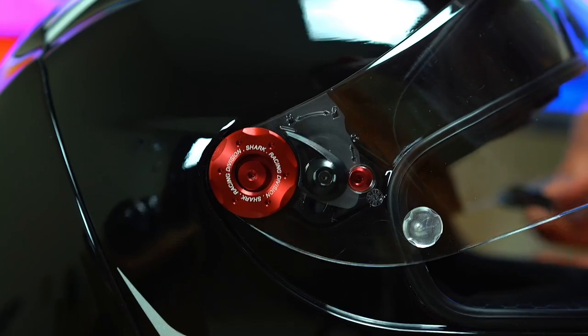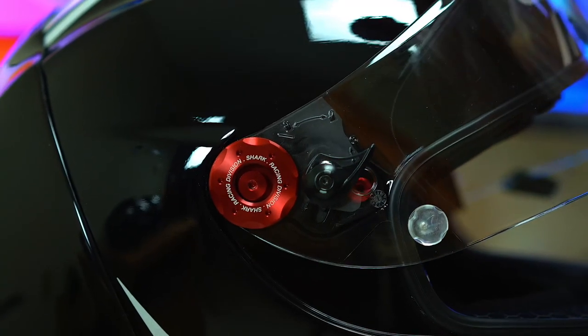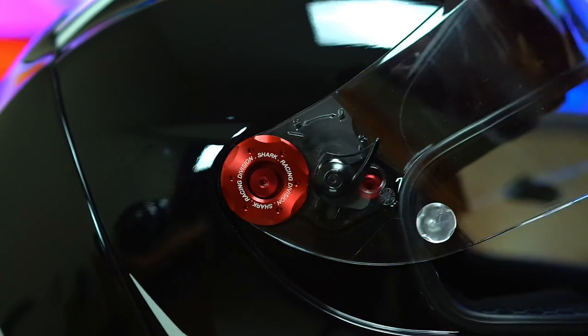This helmet's visor is super easy to remove and install. It has a really easy-to-use mechanism on the side — you just push, twist, and remove it. Vice versa to put it back on: push and twist. It's that simple.